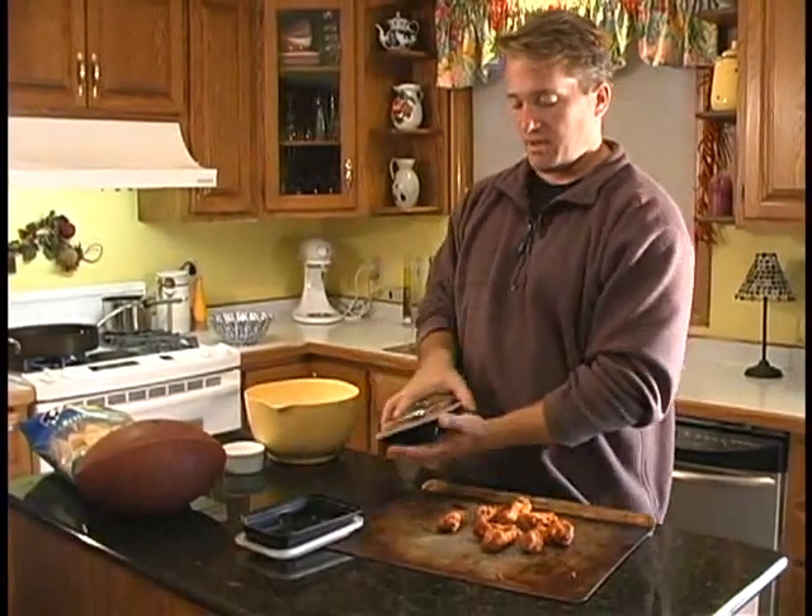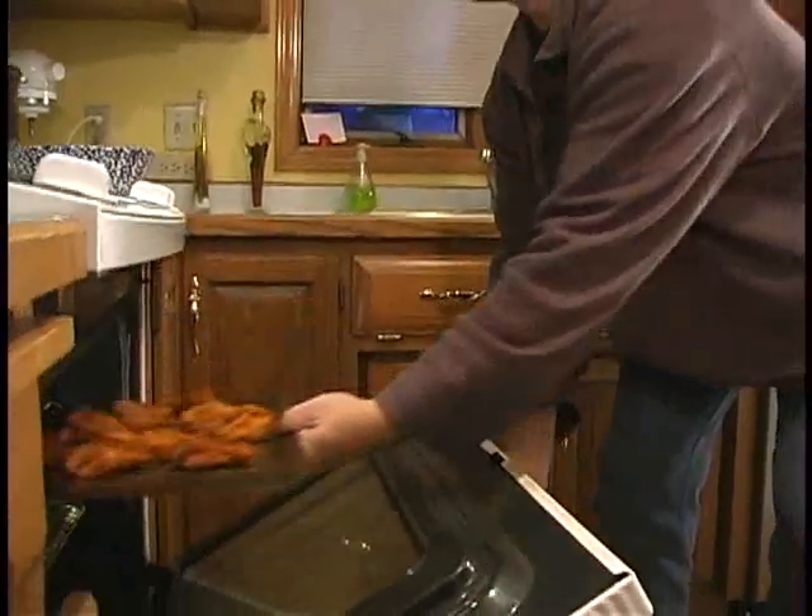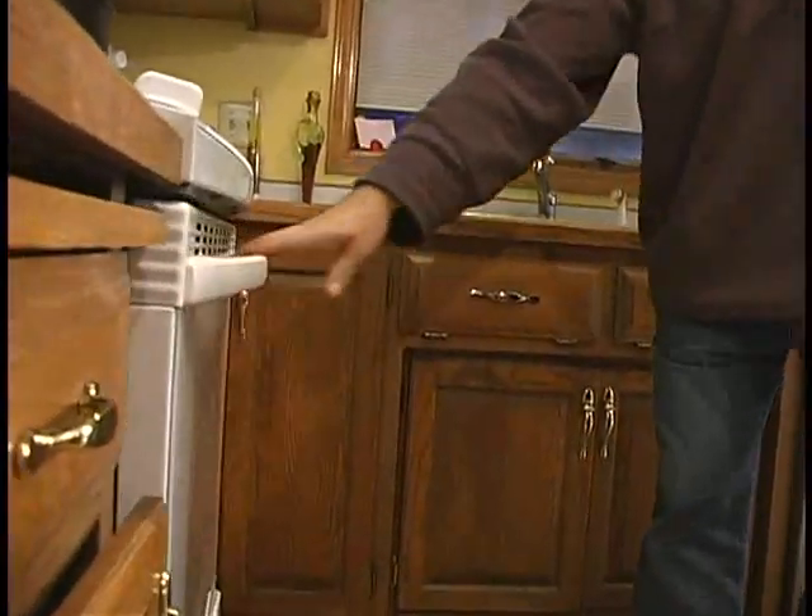Just get a cookie sheet and lay them out. We're going to put them at 350 degrees until they're hot — 350 for 10 minutes. When the timer goes off, if they're not hot, not kind of sizzling, give them a couple more minutes.